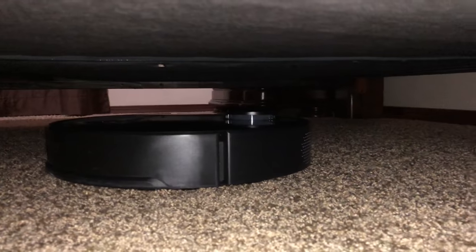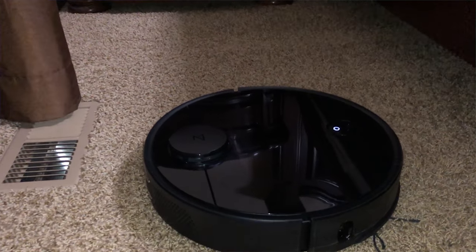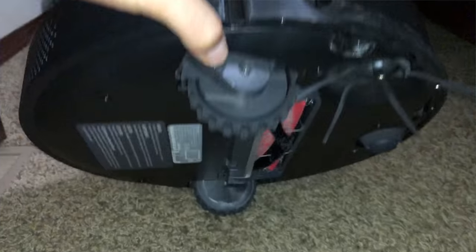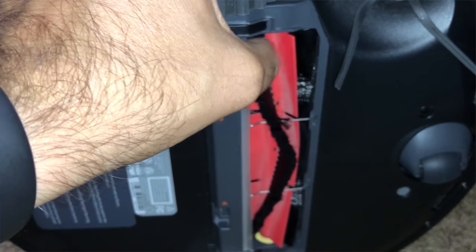When I first got the unit, I could not get it to run a complete cleaning session without having to manually restart it on the app multiple times. I was in direct communication with Roborock, submitting videos showing the vacuum randomly stopping on carpet. After some time and testing on their end, Roborock released a firmware update and the vacuum got much better — but it didn't fully fix it.